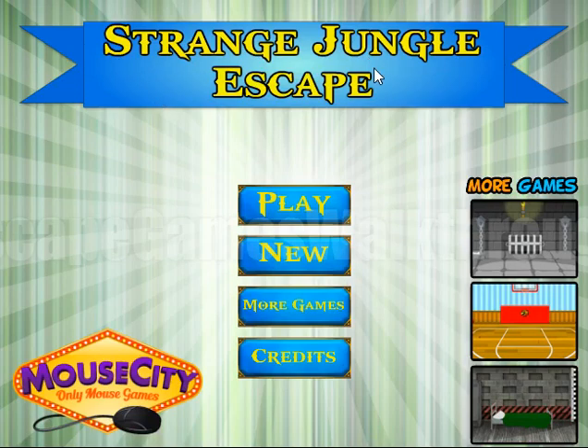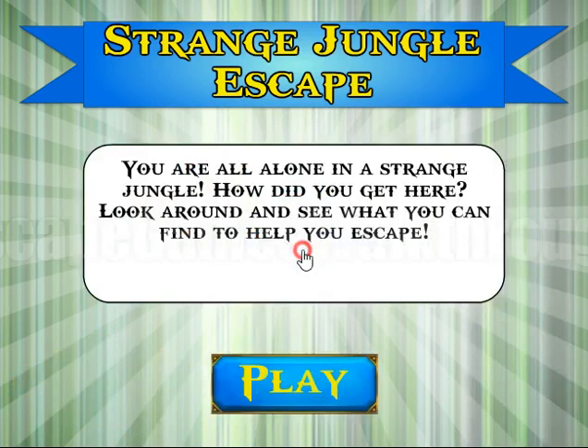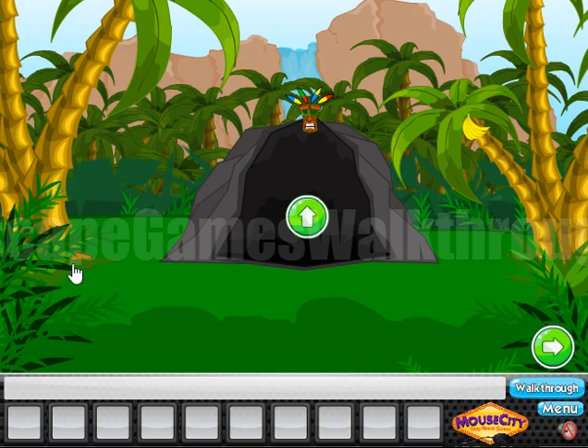We are playing Strange Jungle Escape by Mouse City. Let's start. And we are in a jungle now.